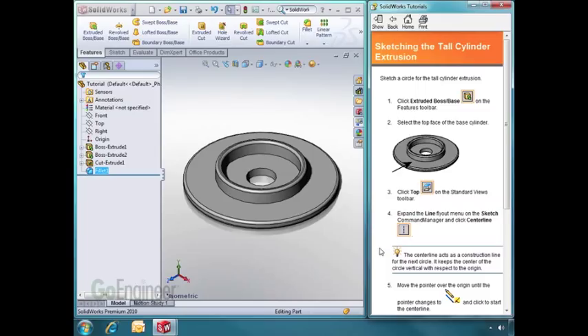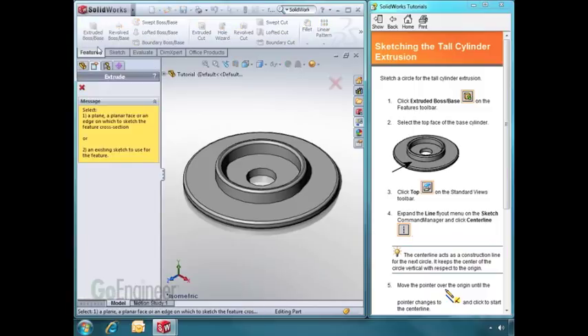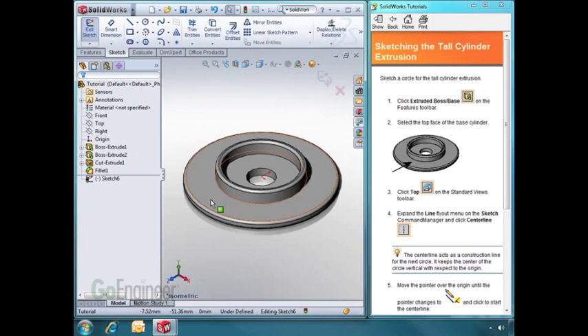Now let's create a tall cylinder extrusion. To extrude again, I want to choose Extrude Boss Base. I need to select a flat face to sketch on, so I'll click on this face. I have now opened a sketch on this top face. Notice that the confirmation corner is back and my sketch tools are ready. Let's look directly on top of that face by changing our view orientation and choosing Top.